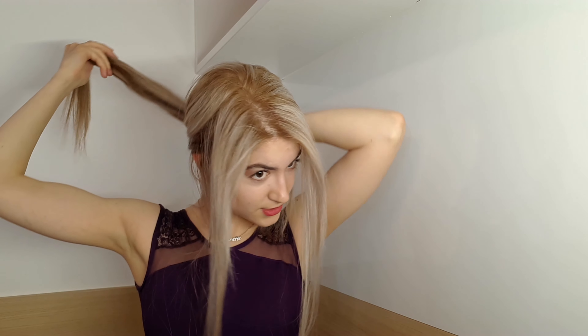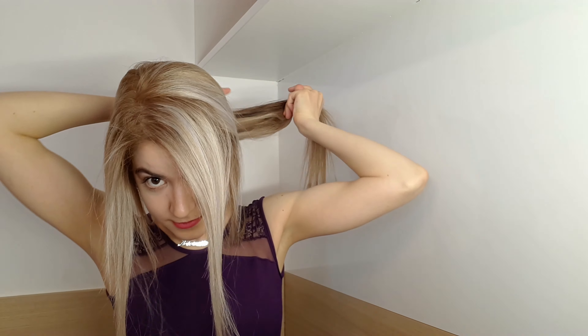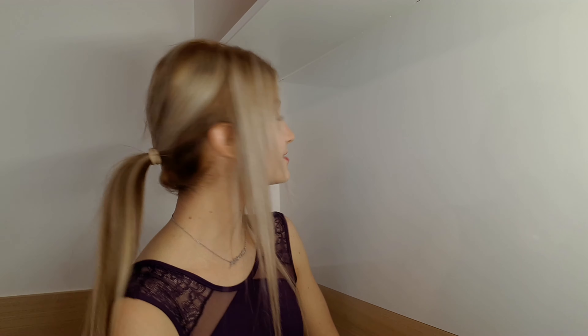So first I brush my hair. Now I part my hair right through the center or to the side. I prefer to the side but it's completely optional.